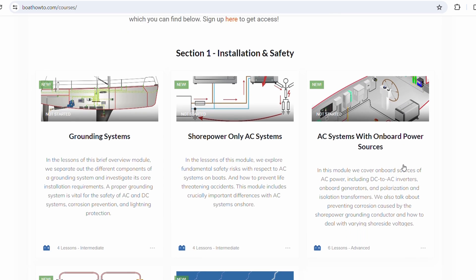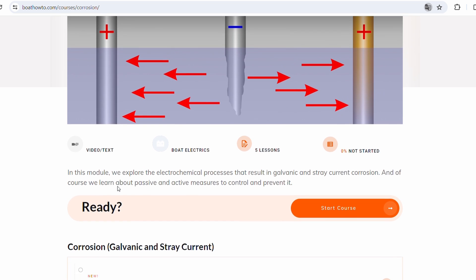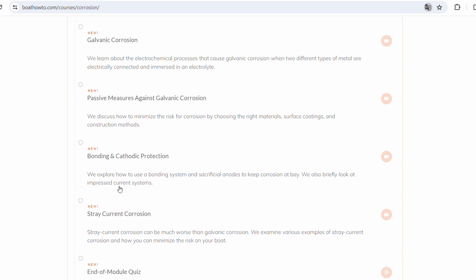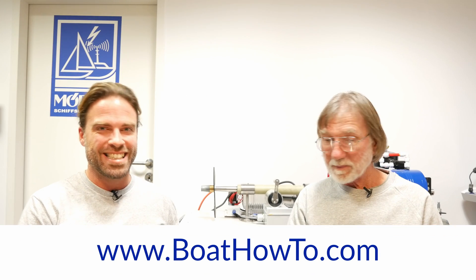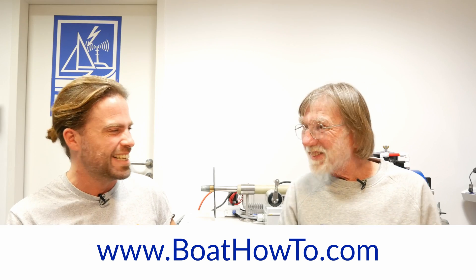It's definitely worthwhile checking your AC grounding system and seeing if you have a galvanic isolator or isolation transformer — that's a standard piece of kit you should have on any boat. We cover all of this in detail in our AC courses at boathowto.com — we have two modules on AC systems, one on bonding, and one on galvanic corrosion. So if you go through all of that, you're pretty much covered. Check out boathowto.com, see you next time, and make sure to pack your half cell!